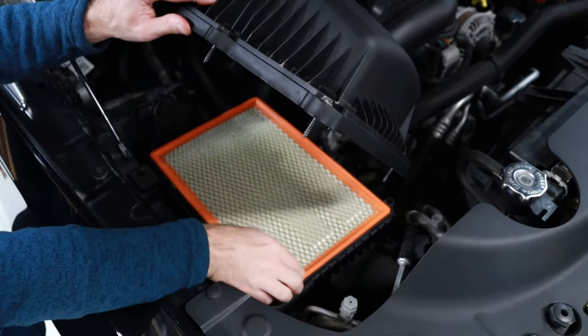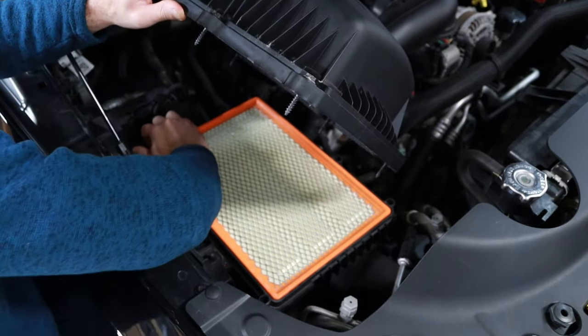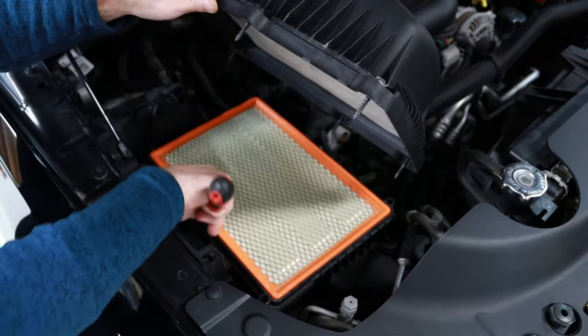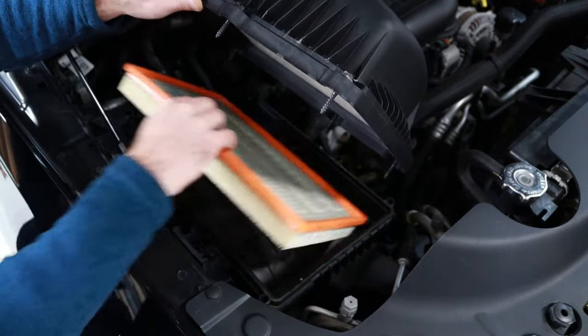Once the bolts have been loosened, guide the top side of the airbox upwards and remove the old air filter. In some cases a small flat blade screwdriver may be needed to lightly pry up the old air filter while it's being removed.